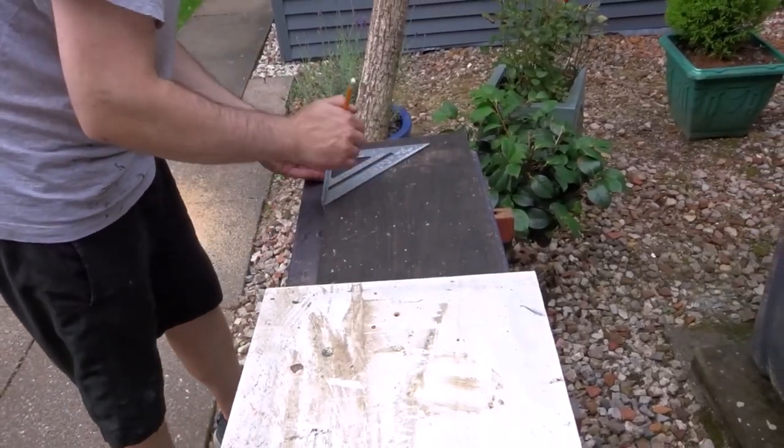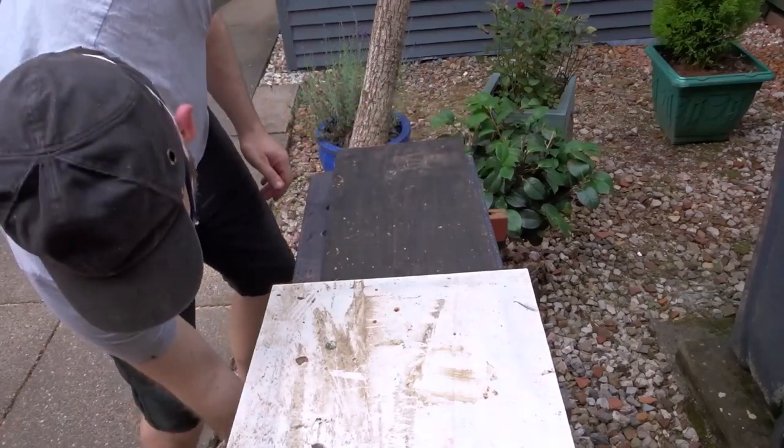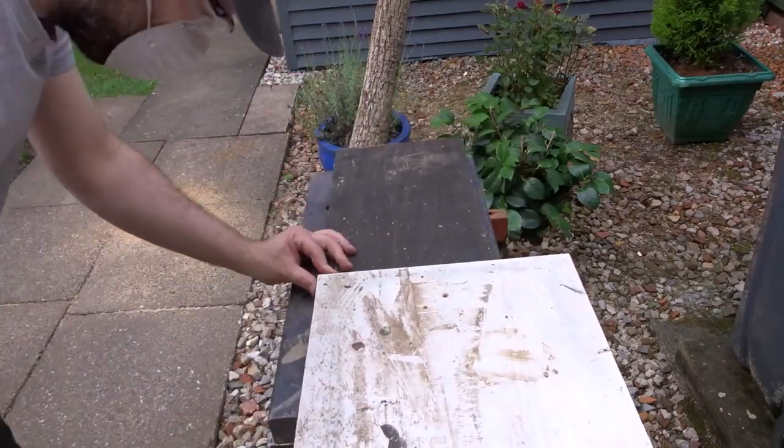I took a speed square and marked up the two sections for the front and back of the box. I'm using the base as a kind of template because I want the back and front to be the same width as the base.